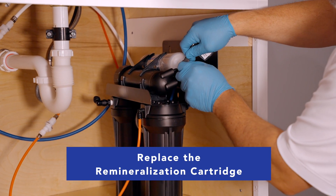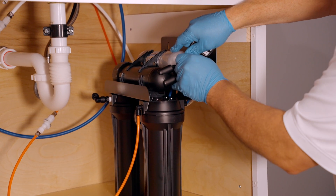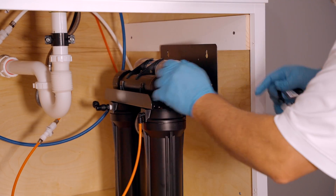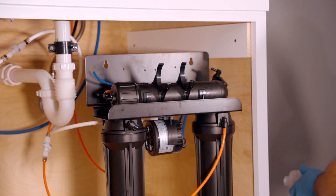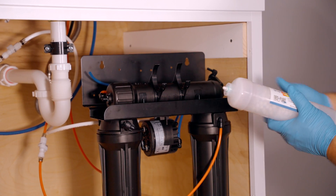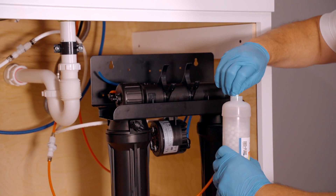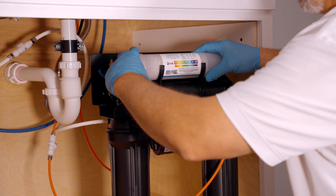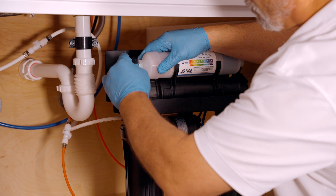Now let's replace the remineralization cartridge. Each end of the remineralization cartridge is a quick connect style fitting, and there are stem elbows that go into each end. You may need a little tool to help you remove the fitting from the end of the cartridge. Be sure to put it in the flow direction — there is an arrow on the label, and in this particular setting it flows from left to right. There are plugs in the fittings in the new cartridge; be sure and remove them. The tubes reconnect simply by pressing them into the fitting — make sure they go in all the way.